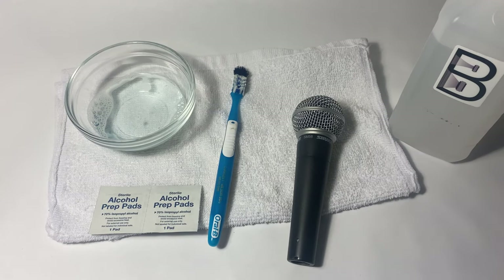Today we are reviewing cleaning microphones. I don't really see or hear people talking about this in the field, whether it's a production company or a venue with a mic closet. I wish more people were taking better care of their microphones, especially in terms of hygiene. We have a couple of methods we like to use for cleaning.